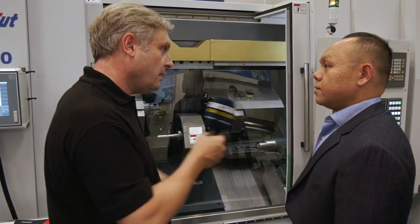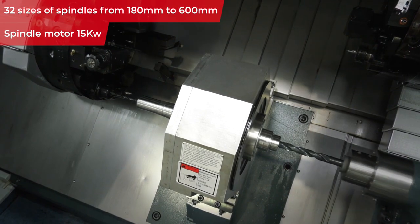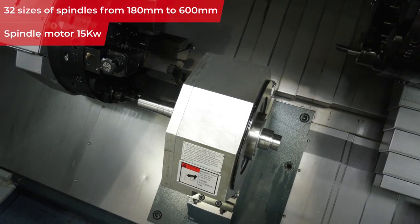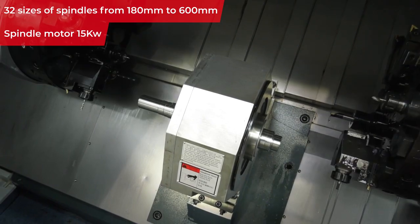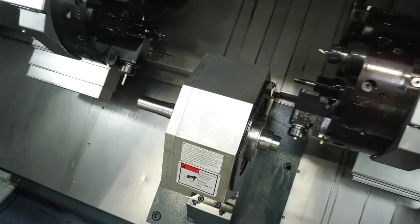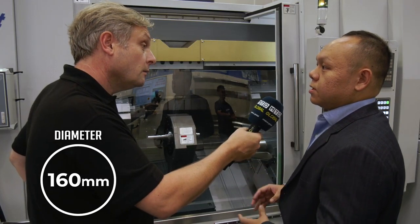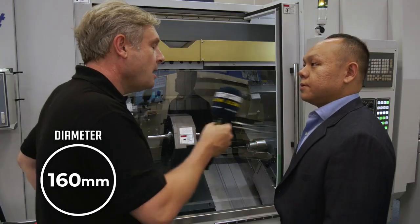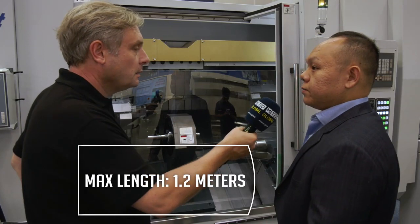The spindle itself — since these are customized machines, we have about 32 different spindle sizes. Lengths range from 180mm up to 600mm, and diameters from 5mm up to 160mm, depending on the customer's parts.